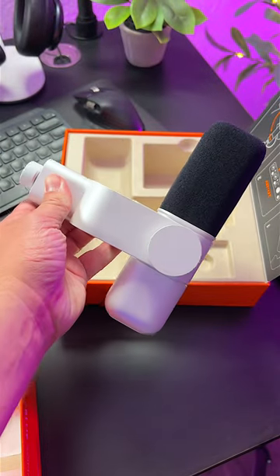So how does this thing sound? Well, I've actually been using it for all the talking throughout this entire video, so you guys have been getting an entire audio sample of the Blue Sona. How does it sound? Test one two, test one two. I will let you guys be the judge — let me know in the comments below.